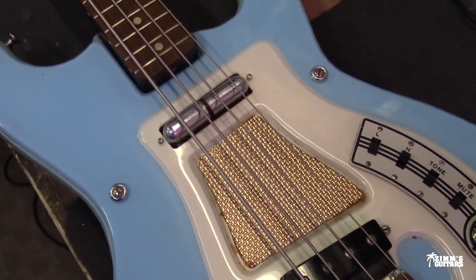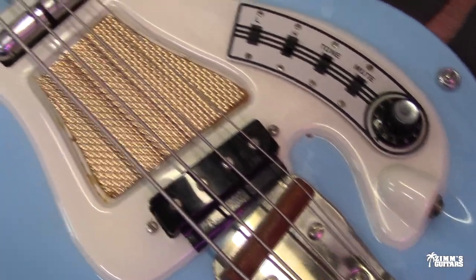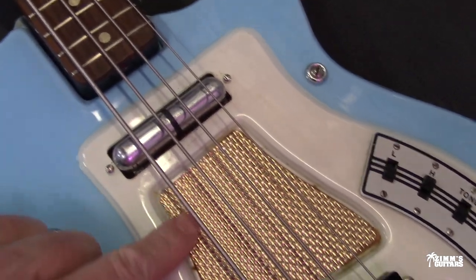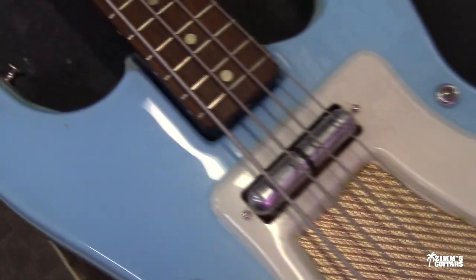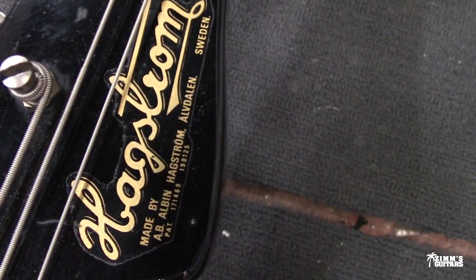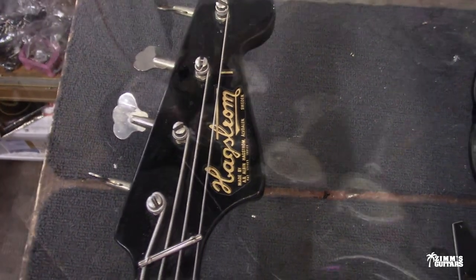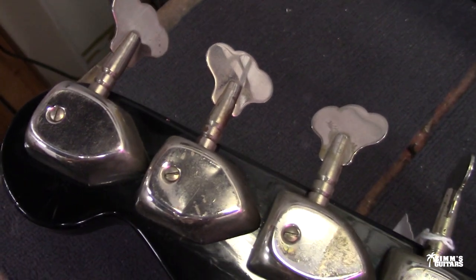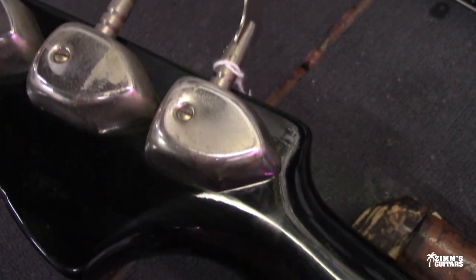A closer look at this Hagstrom — baby blue color, beautiful condition. It has the gold foil inside here still. I've seen a couple of these on Reverb and stuff where that is missing, so that's nice to see. Rosewood neck. Let's get up here on the headstock so we can take a look at that — Hagstrom. It's got these just monster tuning keys on it that look like they are in really great condition.